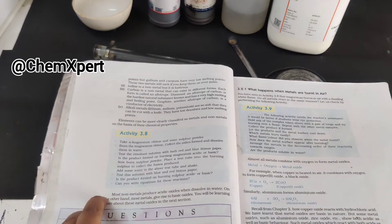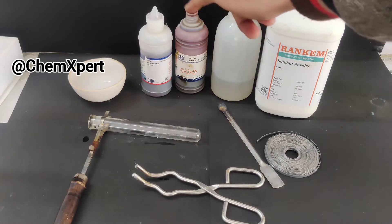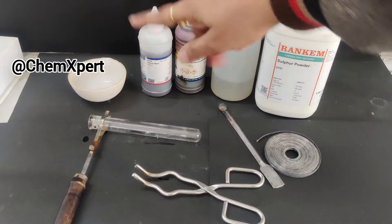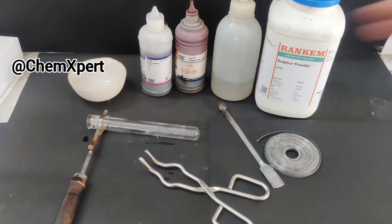For this we require magnesium ribbon, sulphur powder, water, blue and red litmus, a china dish, a pair of tongs, a spatula, and a holder fitted with a test tube.